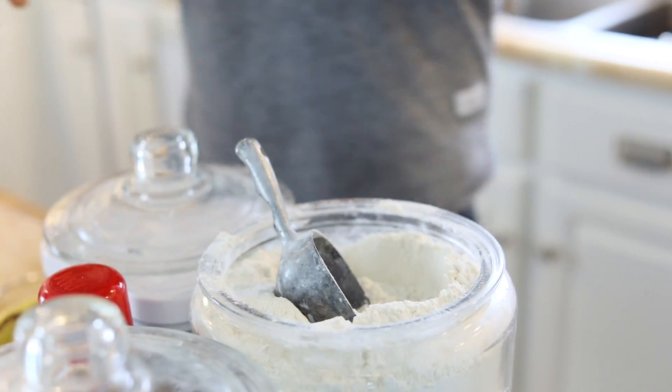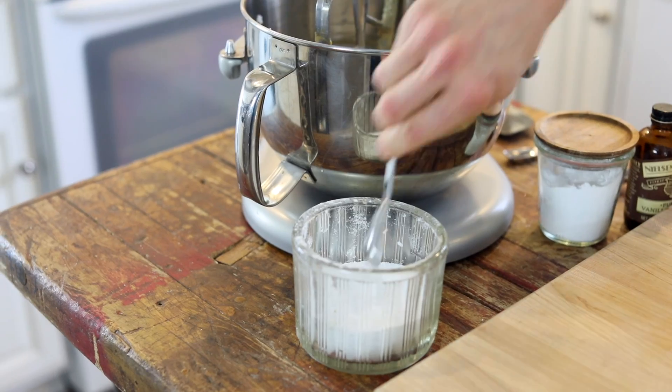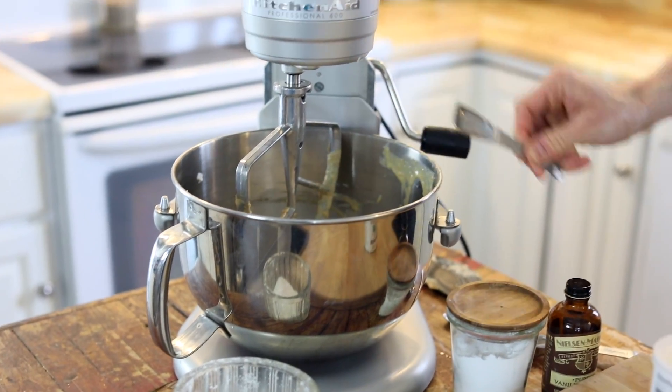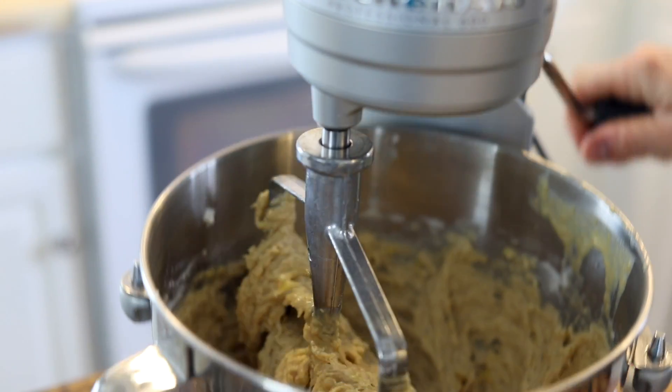For the dry ingredients, you just wanna add some flour, baking powder, baking soda, and salt. You know anything sweet needs some salt. Mix that up until it's just coming together. You may need to scrape down the sides of the bowl to make sure it's all incorporating, and then we can get the chocolate ready.